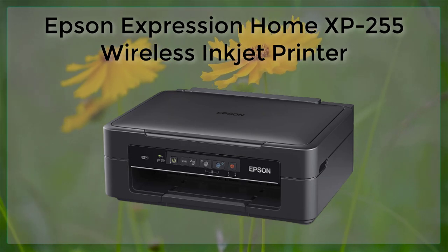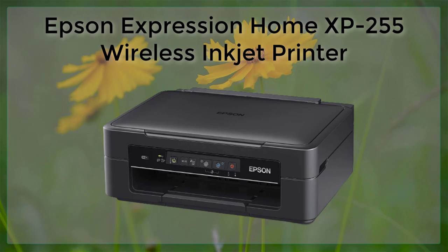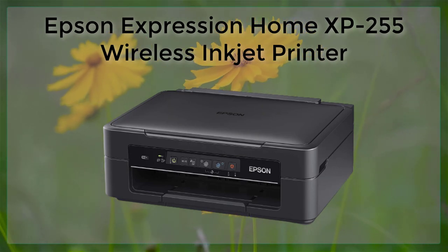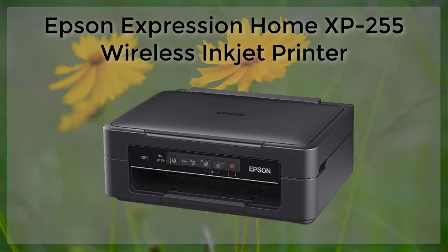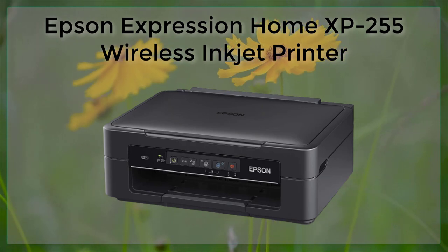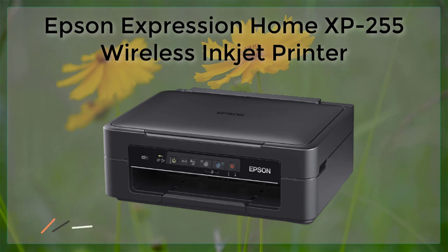The Epson Expression Home XP255 also has a range of features that make it easy to use. The printer has a 2.4-inch color LCD screen that allows you to easily navigate through the different settings and options. The printer also has a built-in card slot, which makes it easy to print directly from your memory card.